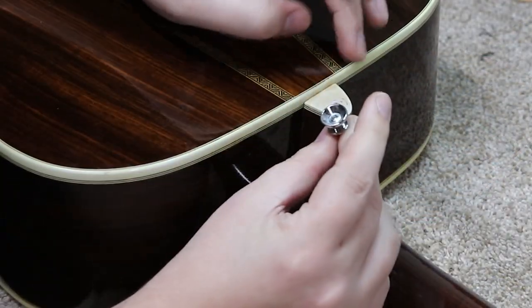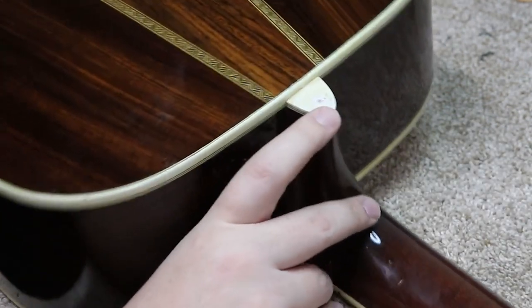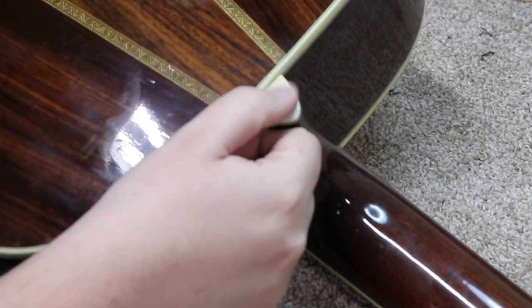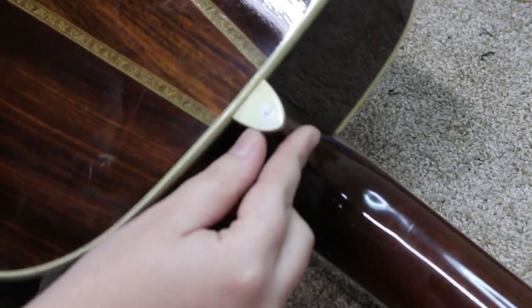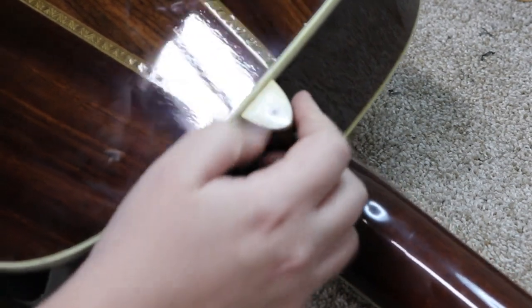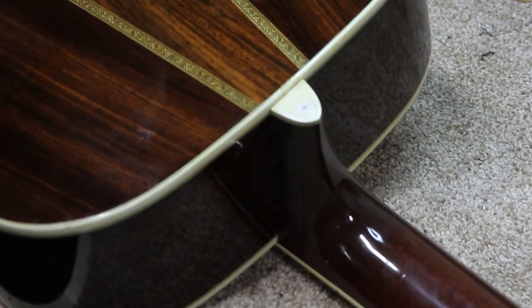So I've removed the strap button from its previous location. What I did was take a little piece of white plastic — it was probably meant for side dots — and I just shoved it in there, glued it in, and cut it off flush. That fills that hole. So I think the next thing I'm going to do is get this fit in its new location.